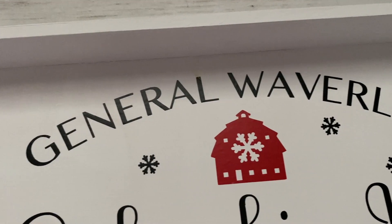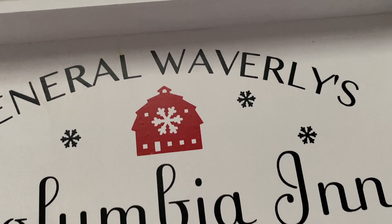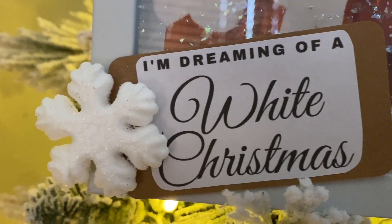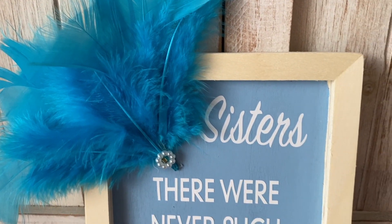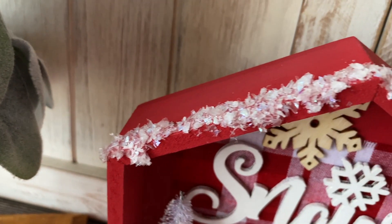Hey guys, welcome back to my channel. If you are new, my name is Courtney and today I am doing the 1954 Christmas movie classic, White Christmas. I love this movie. I hope you will get tons of ideas and inspiration from today's DIYs. So let's get into it.